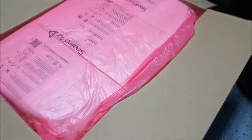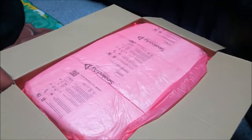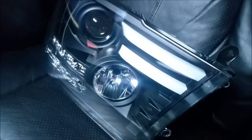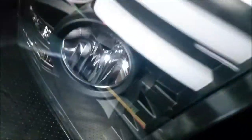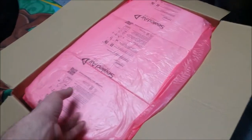Today I'm going to show you these headlights I bought on eBay from VIP Motas. These are the black inside version, and here's how they come in the box — they came with two boxes. That's how they look and how they're packaged.